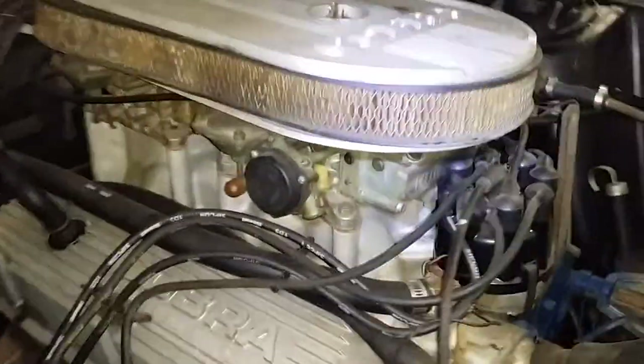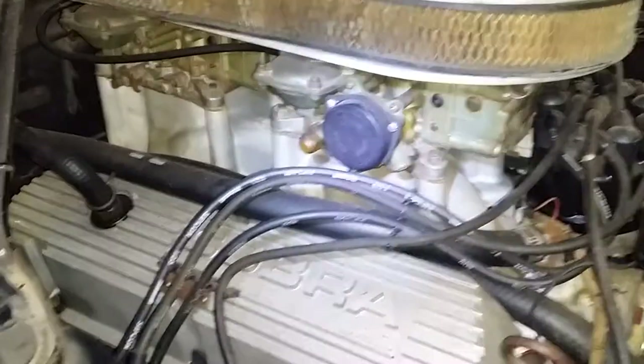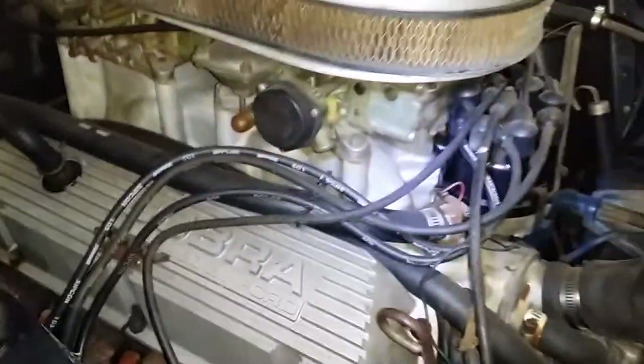This dual quad intake is not a correct setup for the 289 car, so the dual quads are incorrect and so is the intake.